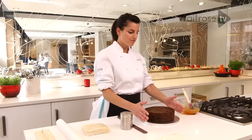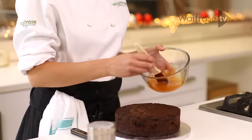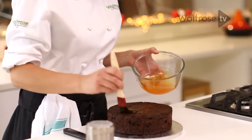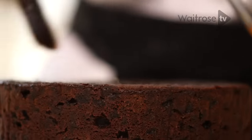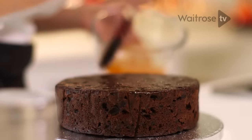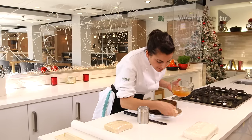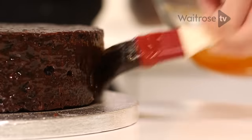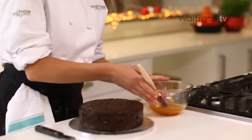To begin with I've got my ready-cooked Christmas fruit cake. What I've got here is some apricot jam that I've brought up to the boil with a splash of water and then strained it through a sieve so that our icing doesn't start to ferment. It's very important that you do bring it up to the boil so the marzipan has something to stick to the cake. Apply it all the way around on the sides and now this is ready for our marzipan.